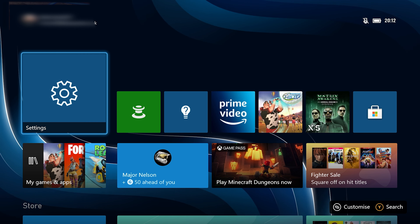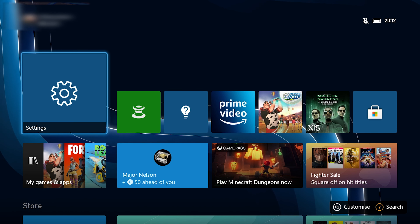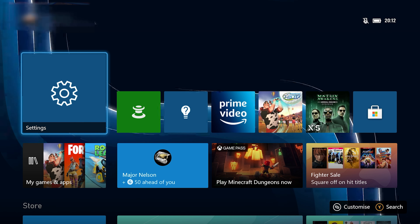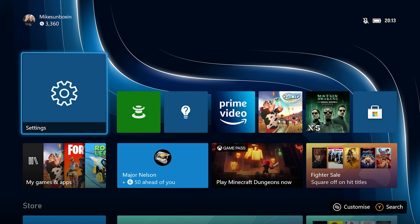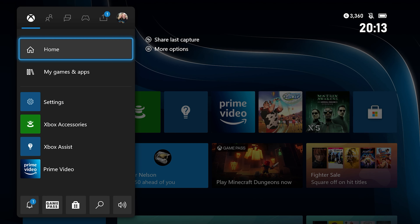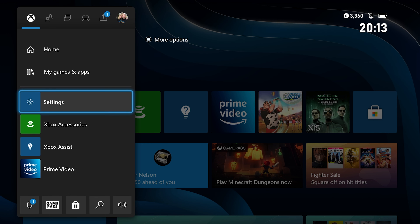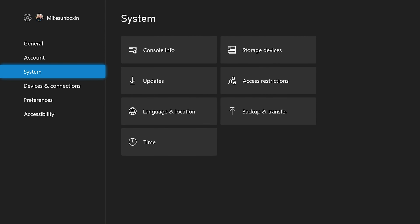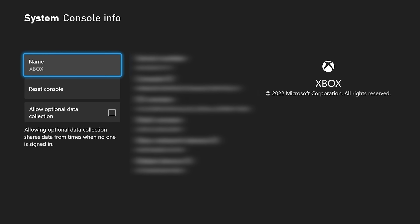So with all that out of the way let's get started. You'll need your console on and your controller or keyboard and mouse. Head over to the settings tab — if you haven't got the settings cog on your home screen, press the Xbox key on your gamepad and it'll bring up the home settings menu. Go into settings, press A to access it, then scroll down to System and go over to Console Info.